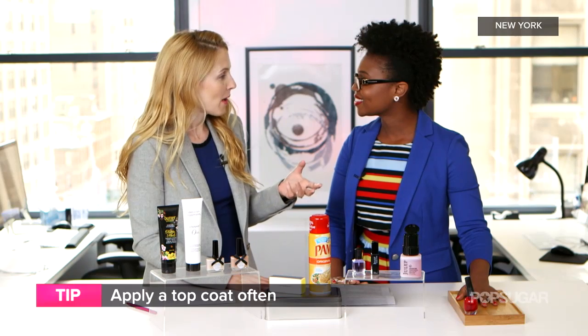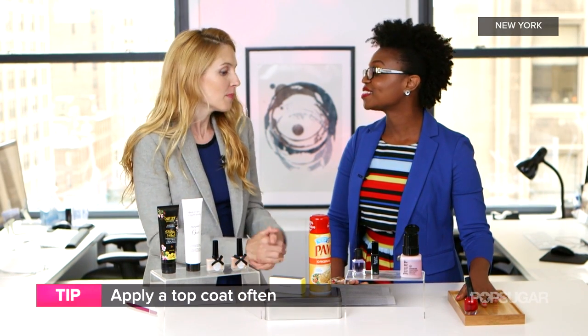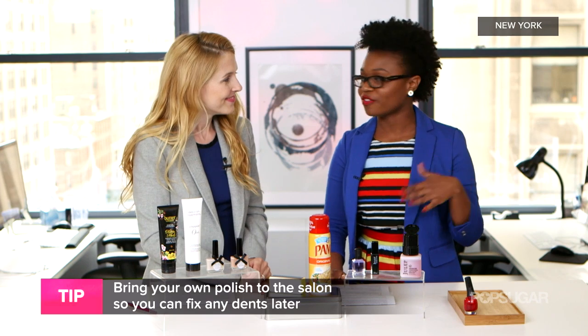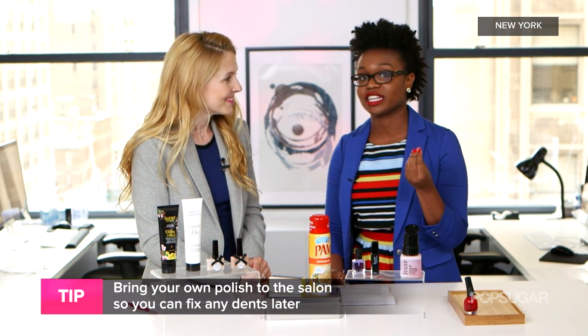It's a good tip to bring your nail polish color to the salon. It might be an initial outlay to buy the nail polish, but long term you can make your manicure or pedicure last longer because you can fix it yourself. And it's easy to pack this stuff for the beach, especially where sand can easily get to your nails.